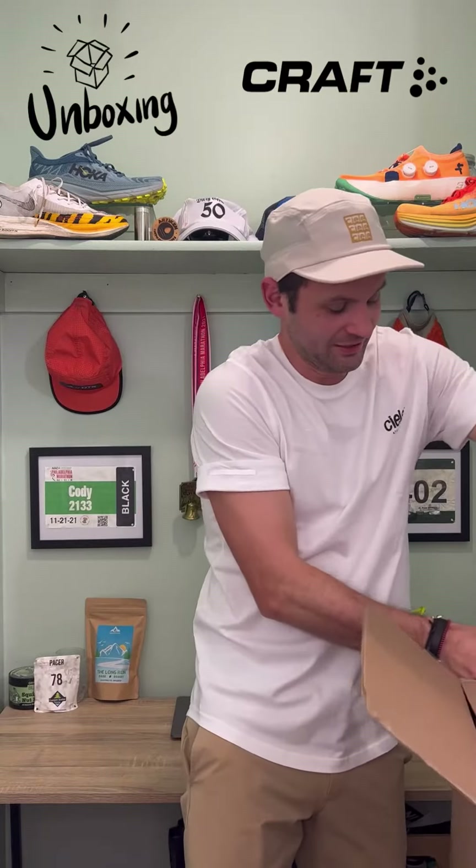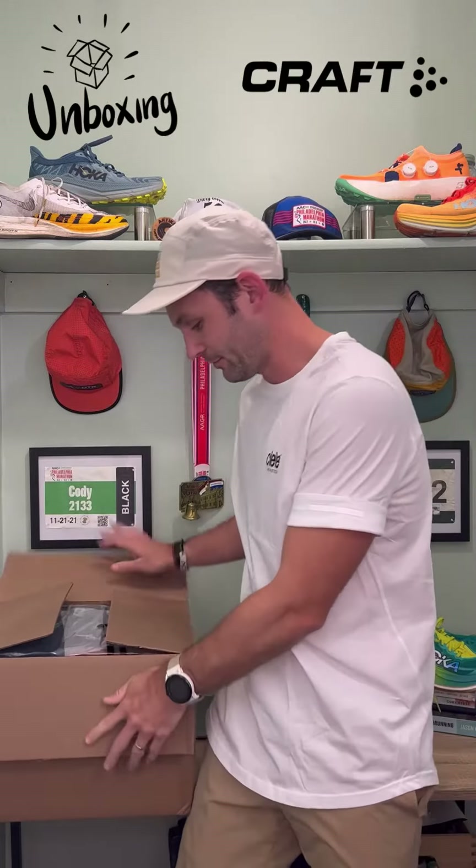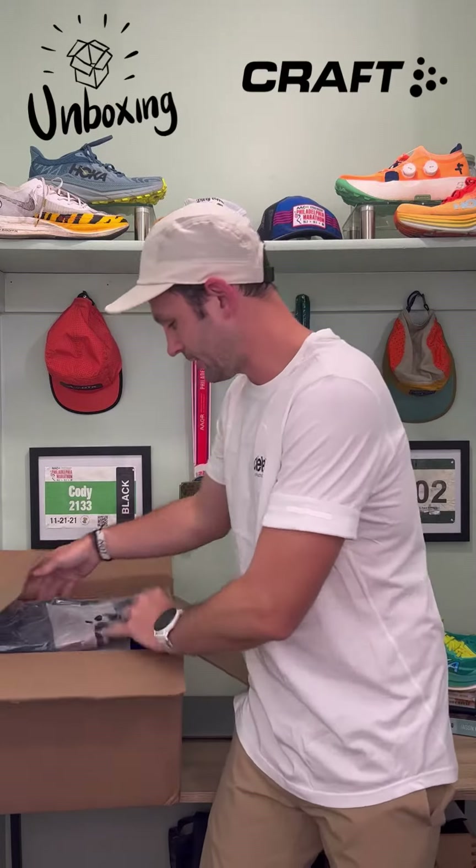Dang babe, this thing is jam-packed. Let's see what we have cooking. All right — apparel.